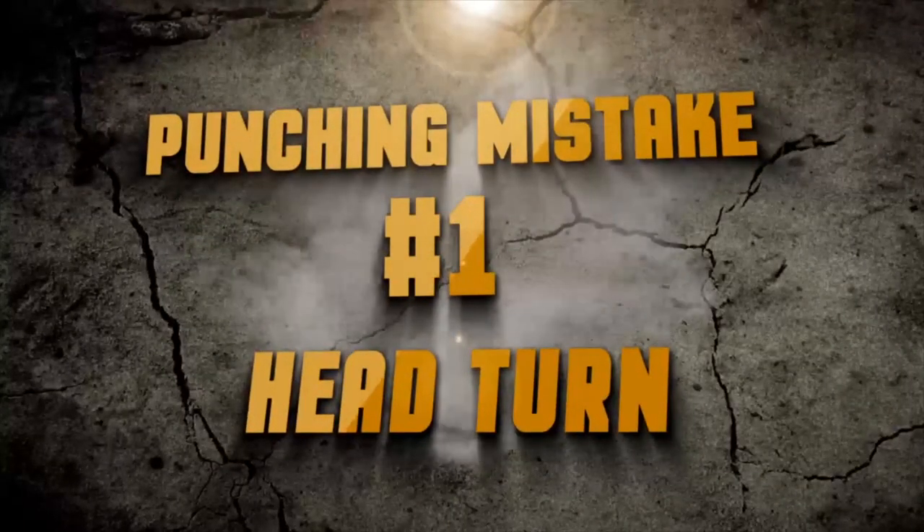Hey, what's up, it's the Wing Chun Kid from the Wing Chun Kid channel. In this video we're going to show you the three mistakes that you must avoid if you're going to be punching. Here are three mistakes that beginners make a lot when they learn how to punch.